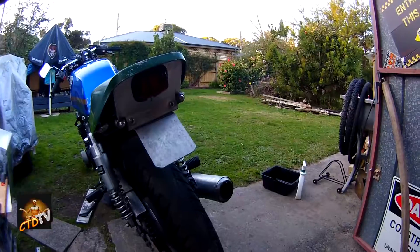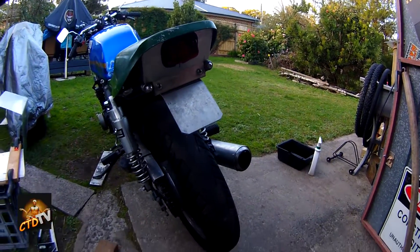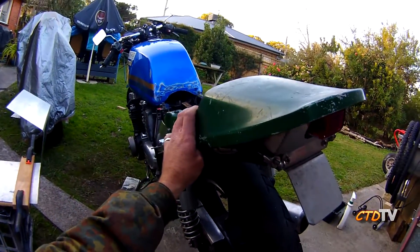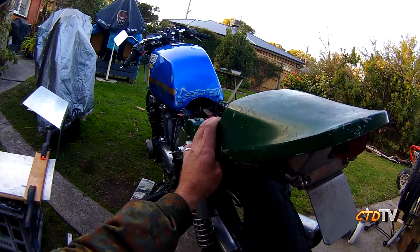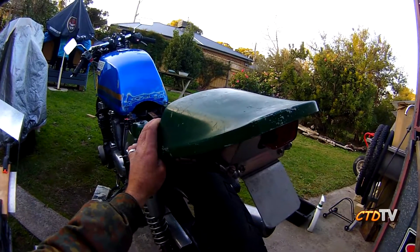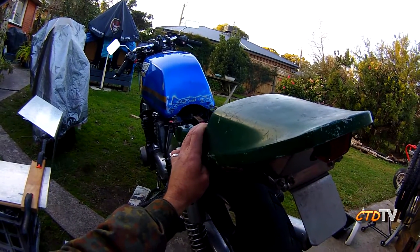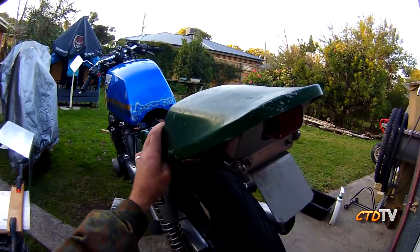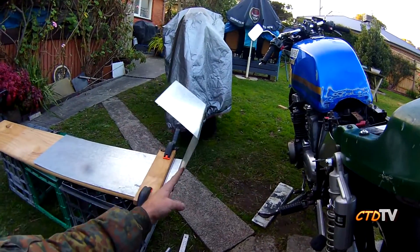Hello all. As per usual I've jumped ahead of myself and not filmed it. Having trouble finding a Z750 seat base that's crappy enough to not care about chopping the hell out of it. I haven't finished my search but I've decided I'm going to make my own.